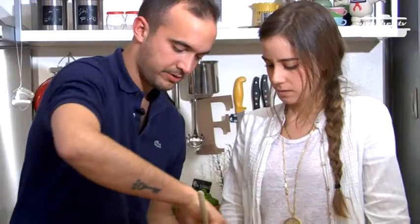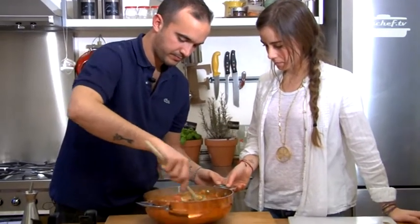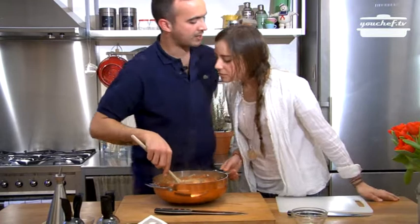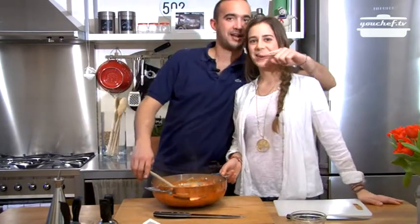Salt and pepper, mix the ingredients together. Our fish soup for Saint Valentine is ready. Easy and quickly!